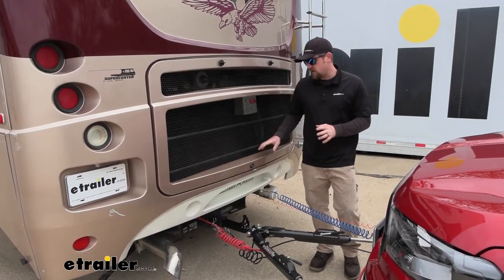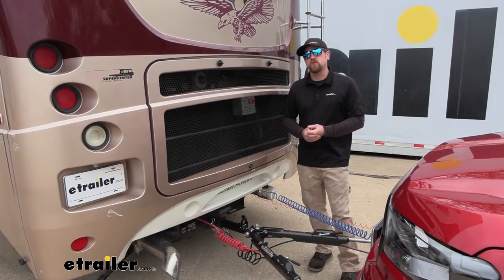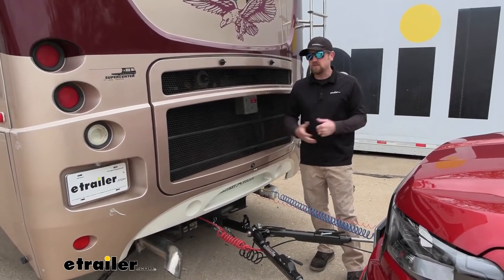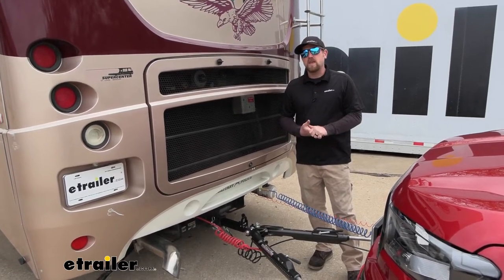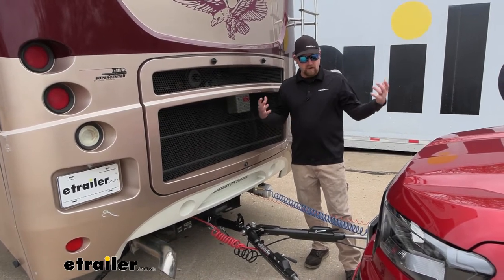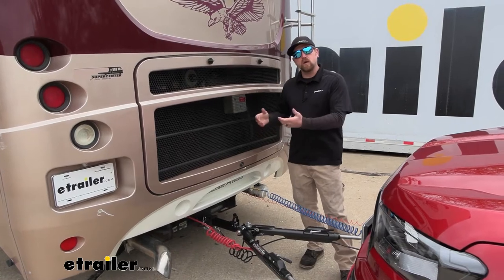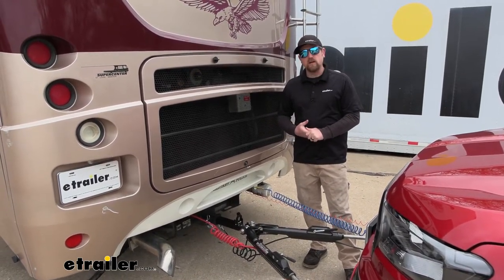But there's a few scenarios I can personally think of where this kit would come into play. Probably one of the more popular ones being you changed motorhomes. So you already had a similar setup, flat towing your vehicle, and you get a new motorhome. And instead of having to buy that whole kit again, you can just get the motorhome side, save you some time, a few bucks, and get back on the road again.